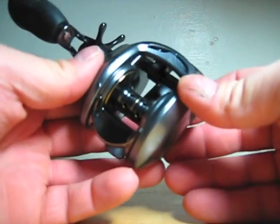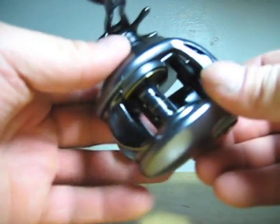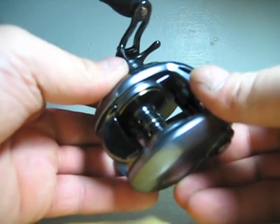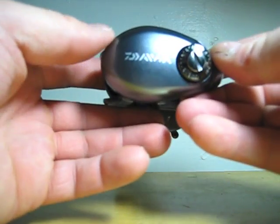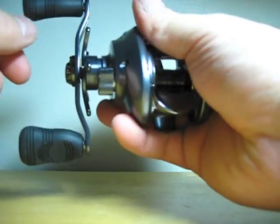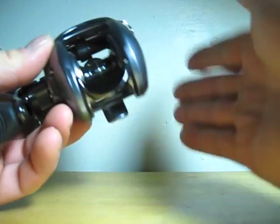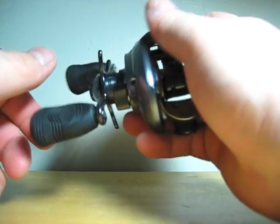Now, this has a machined aluminum wiffle spool. It has seven ball bearings and one roller bearing. It's got the magnetic anti-backlash control, which is the MagForce braking system I showed you. The reel feels really nice in my hand — it's got a nice contour here where when you palm it, everything fits perfect right in your hand and your thumb fits right on that. It just feels really, really good.